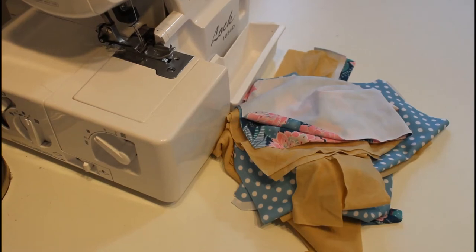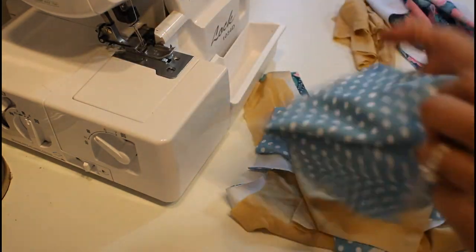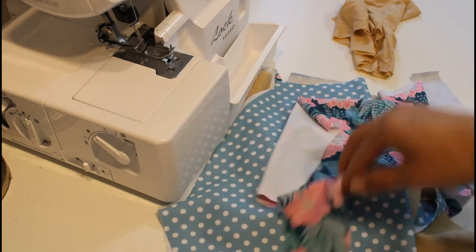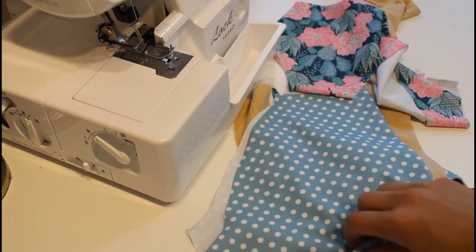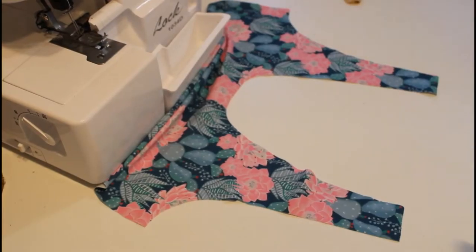Hey everyone, today I'm going to be sewing up the Sew a Little Seam Marin suit. I have this beautiful cactus fabric for the top and fun polka dots for the bottom. I'm doing a bikini top with some bottoms, and I'm going to be using my serger and swimsuit lining.